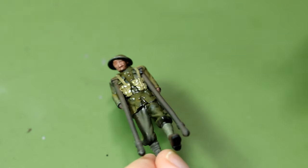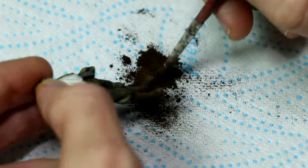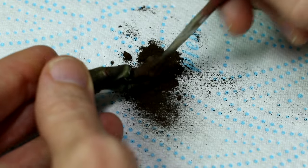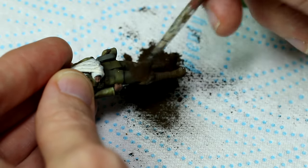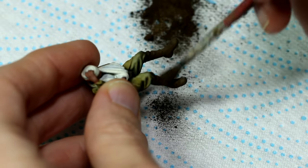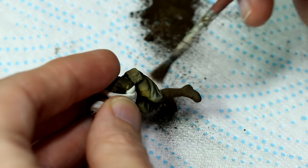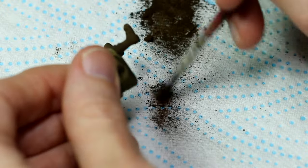The final stage of weathering for the figures was to add some pigments to represent dirt. I did this with dark brown pigments — I don't know the exact name because the label has rubbed off. As you can see I'm concentrating the pigment on the lower part of the boots and then moving it up, sometimes onto the trousers. I'm varying it between the figures so that not everyone has mud up to their knees — some have a bit more, some a bit less. With the matte finish on the figures I find that the pigments don't need to be fixed; they're just sort of ground into the texture.